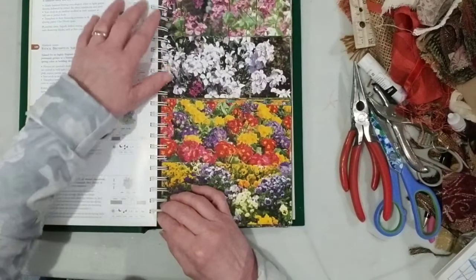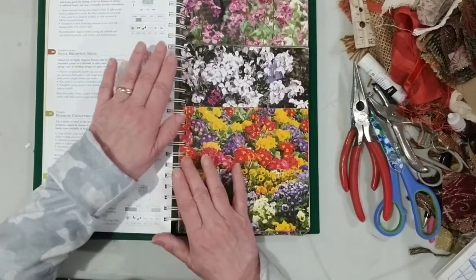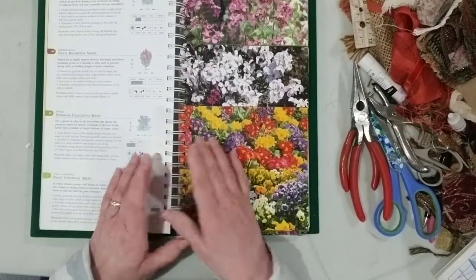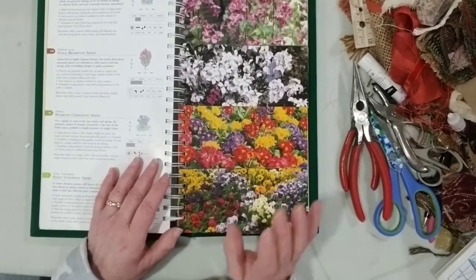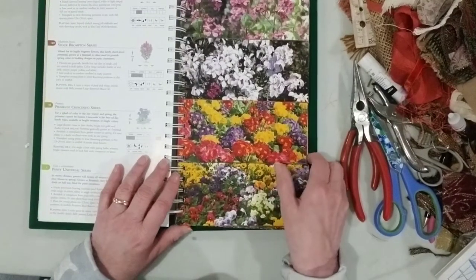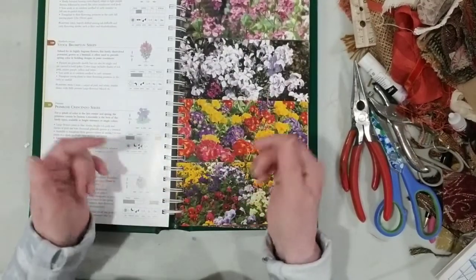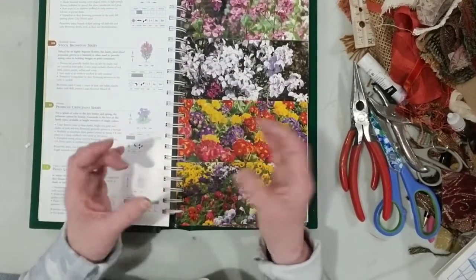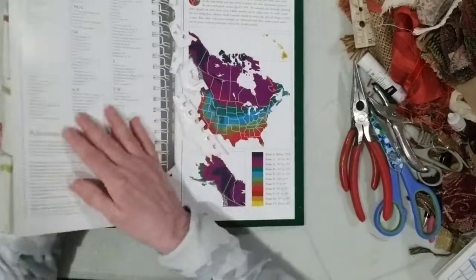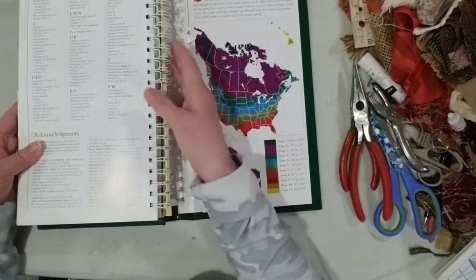This book is coil-bound with one of those coils you'd use with a Zutter or Cinch machine. In my last video I talked about using your machine to open it up — I made a mistake there. You can't use them to open the coil; there's a method to fill and close the coil, but you're pretty much on your own to open it.